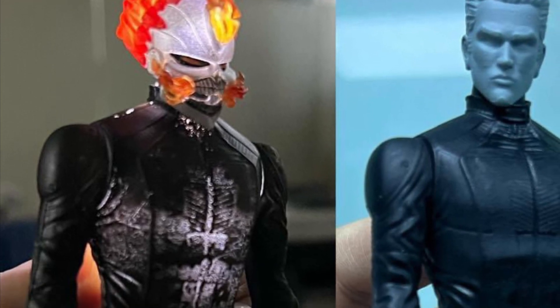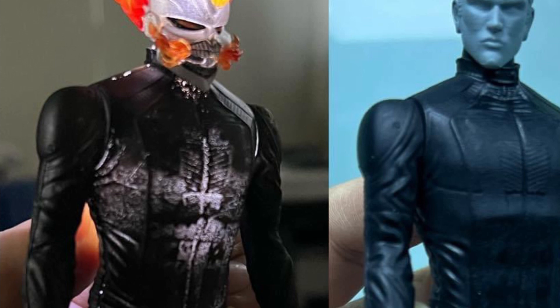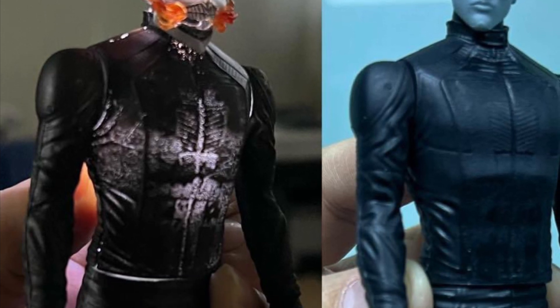Also, the LED effects as well. Pretty cool — not bad at all. Nice-looking Ghost Rider, no doubt about it.